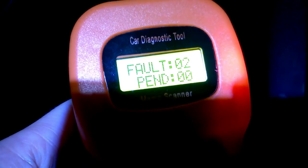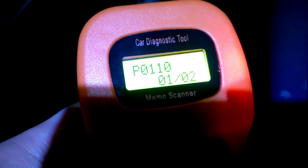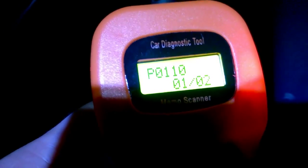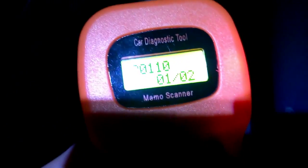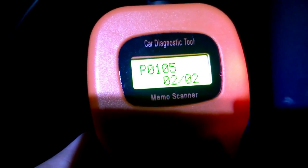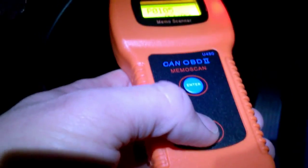We've got a couple of faults — none pending, which is good. We've got a P code: P0001. You can look that up on the internet or in the manual that comes with the device. Scrolling to the next one: P0105. Have a look at that one as well.